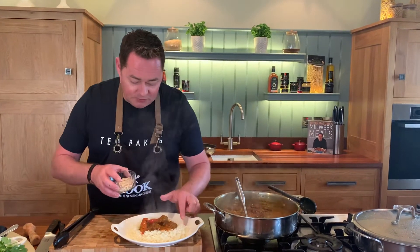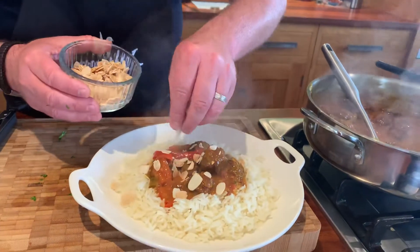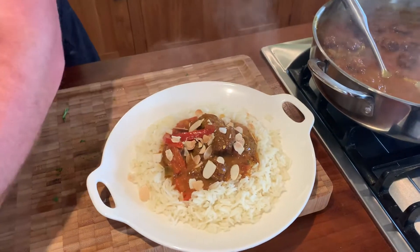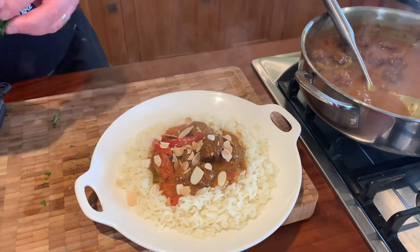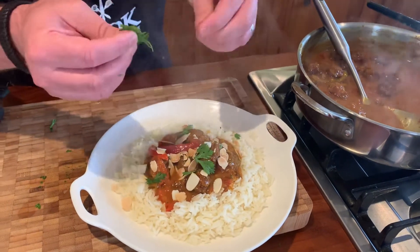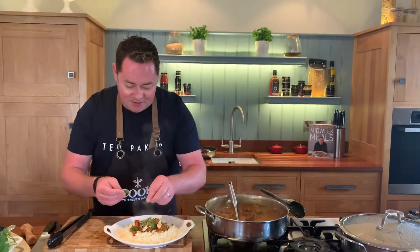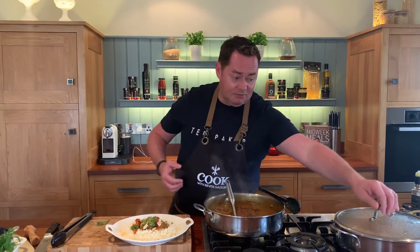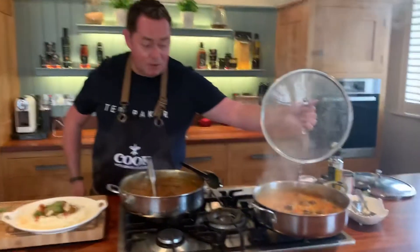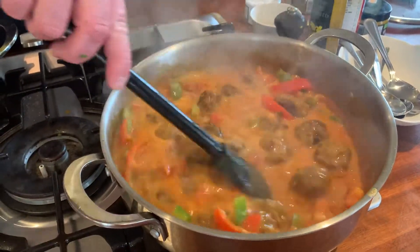To finish, I'm adding some toasted flaked almonds — just toast them under the grill or in a dry pan. Then a little more fresh coriander, just torn and arranged on top. You have that lovely fluffy rice absorbing all that sauce with the peppers and the meatballs, which should be really soft and full of flavor. Keep stirring while it simmers so it doesn't catch at the bottom.